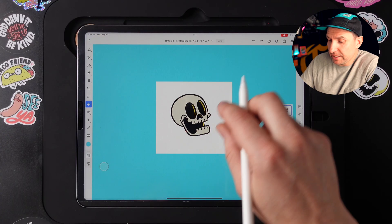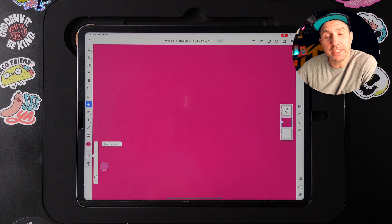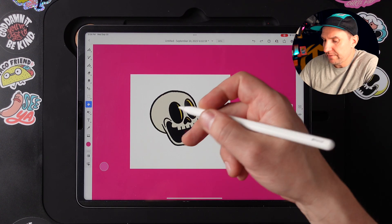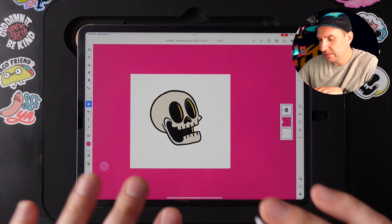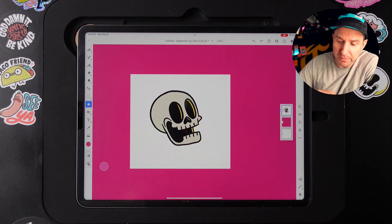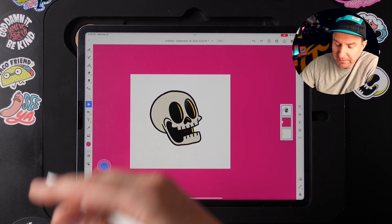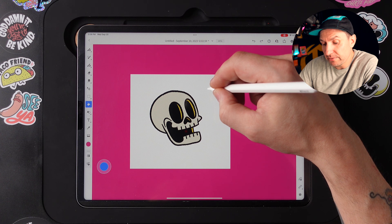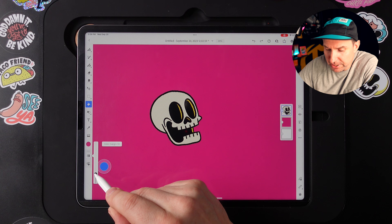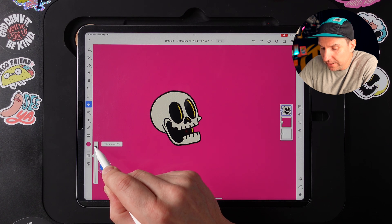This next touch modifier feature involves the paint bucket. The paint bucket is a pretty normal tool — you grab a color and click to fill in an area. But let's say you have a little skull that you drew and you accidentally put a background on it and you wanted it to just be on a transparent background. Well, you can use the paint bucket to do the opposite of what it normally does. Double-tap the modifier and tap the white area around the skull that you don't want, and instead of filling it, it's going to take it away. You can also use the color margin the same way you would with the paint bucket to get really nice and tight so there's no white halo around the edges.